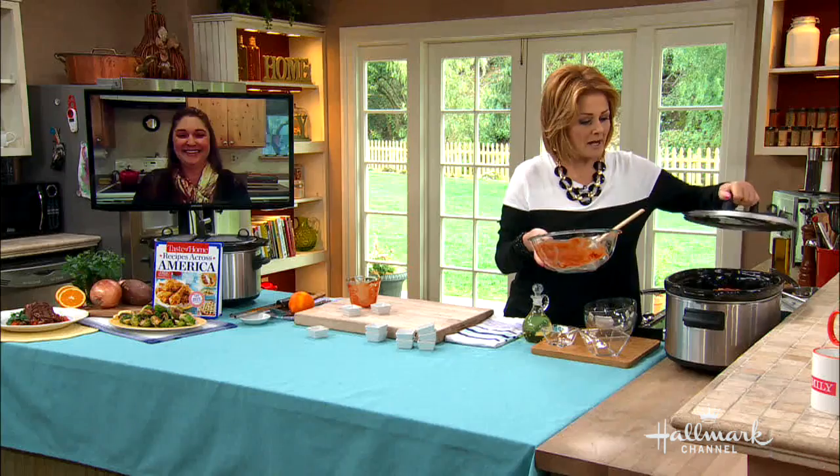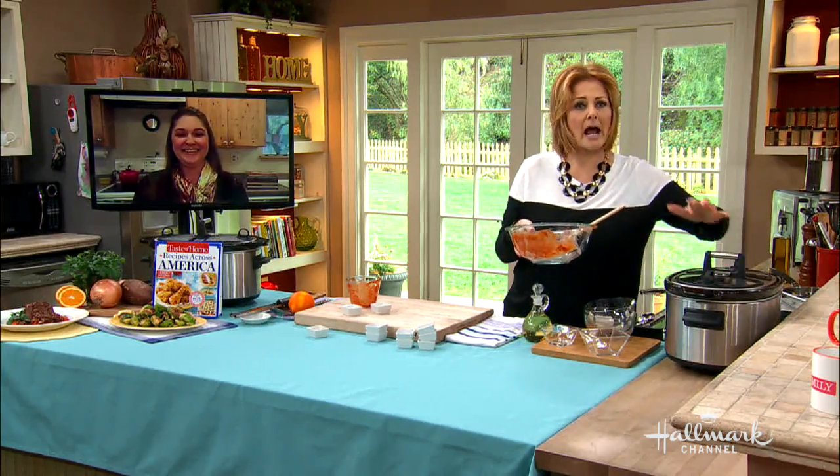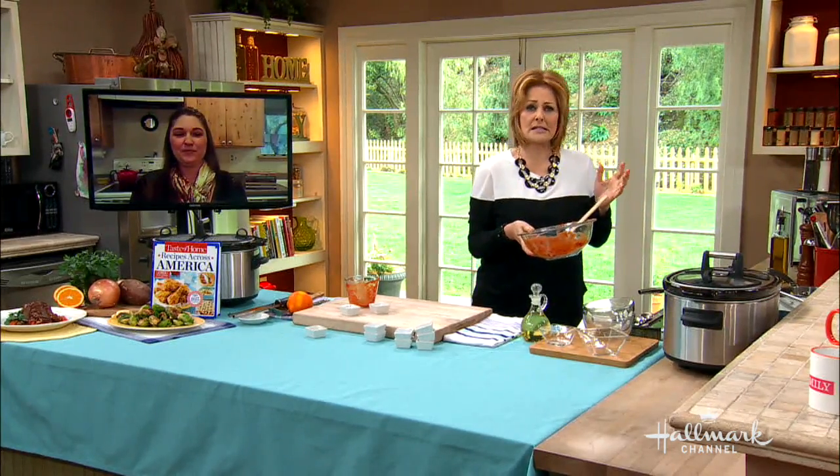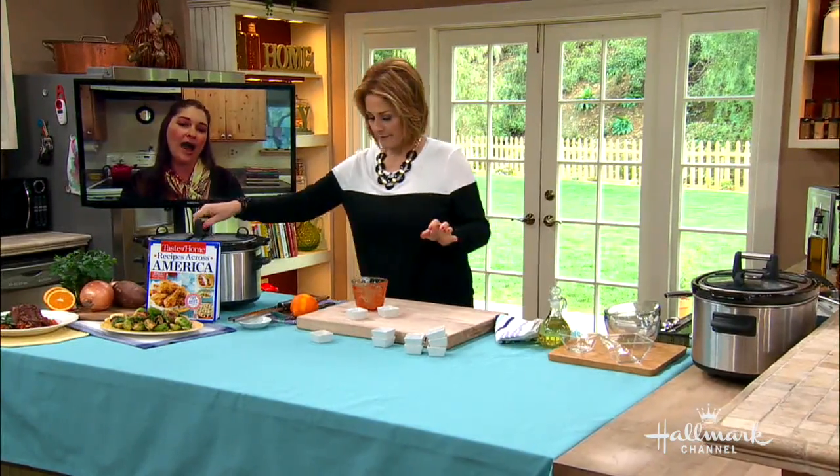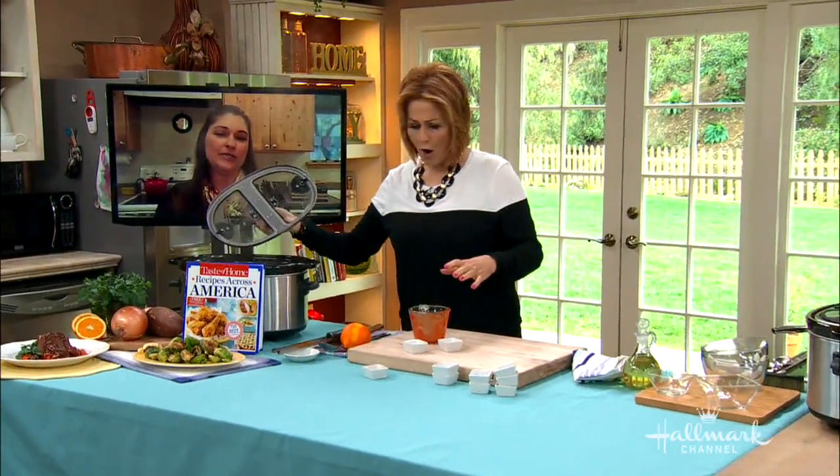Then you just put the lid on and set it for about six to eight hours. Depending on whether your slow cooker or crock pot is set on low or high, it will vary whether you do six or eight hours.